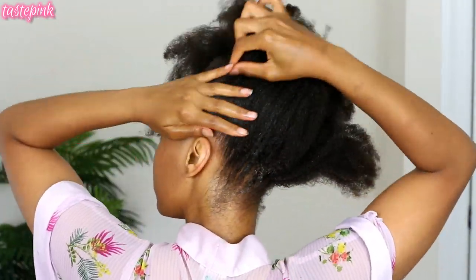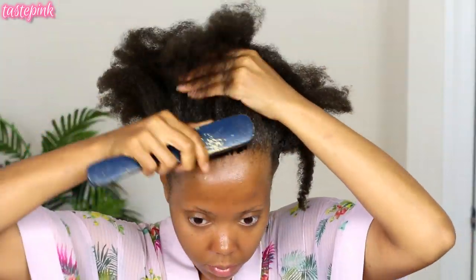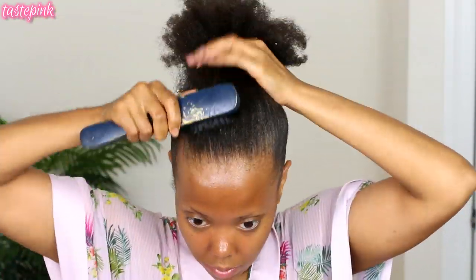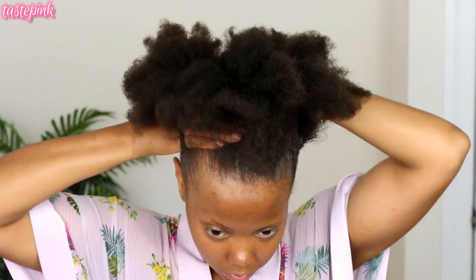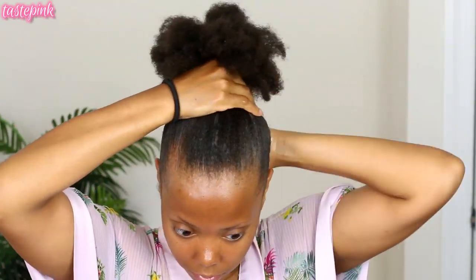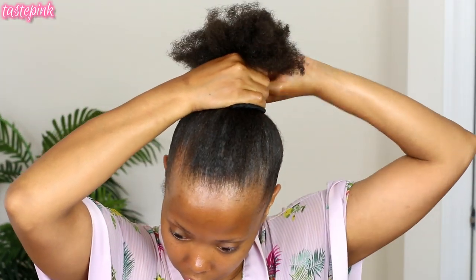It's always about getting the pomade near the roots, not so much the ends. I'm using a bristle brush to really work it and distribute it through the base of my hair. My ponytail is going to be right at the position of my ears at the top of the crown — I like my ponytails at the highest point of my head, so my ears are a great indicator of where I want it to be.